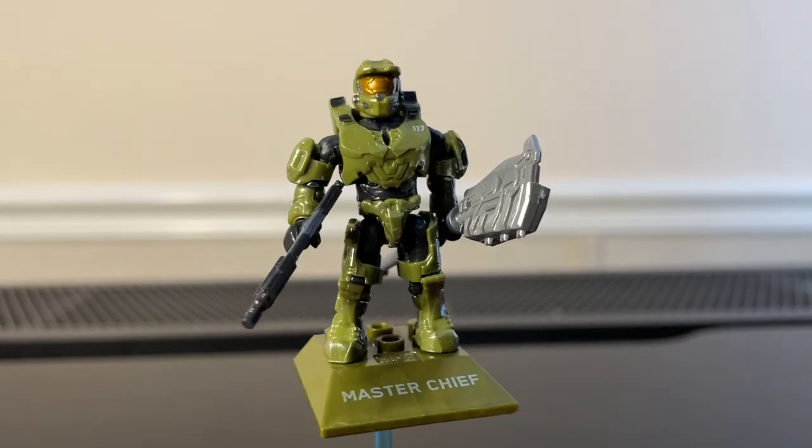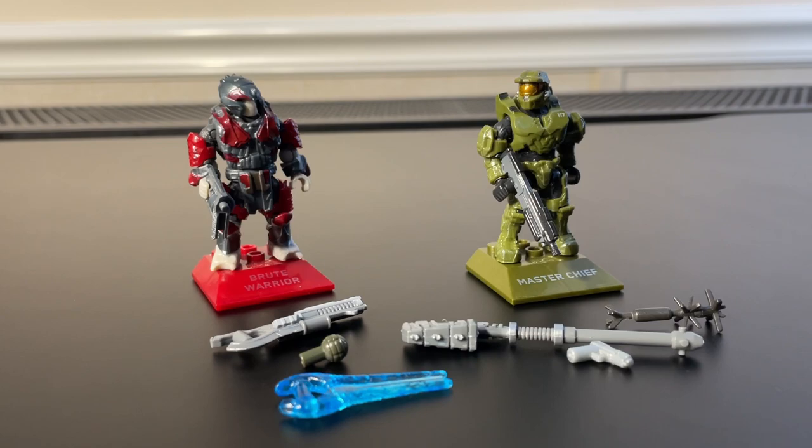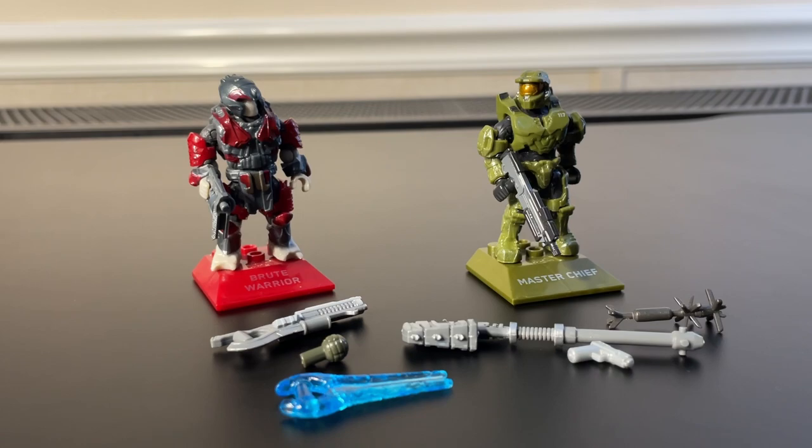No complaints with this figure — absolute 10 out of 10 for me. That's the set here. I think this is a great set; the figures just have a tremendous amount of detail. I think the painted weapons look fantastic. It also has great value at $10 — with all these painted weapons you can use them with really any figures you want. Chief looks great, the Brute Warrior looks great. I'm pretty sure this is one of the first Master Chief figures we got and I love this figure honestly.